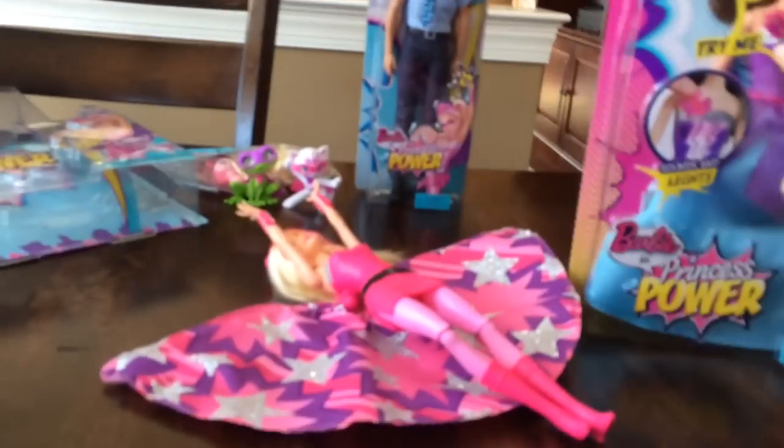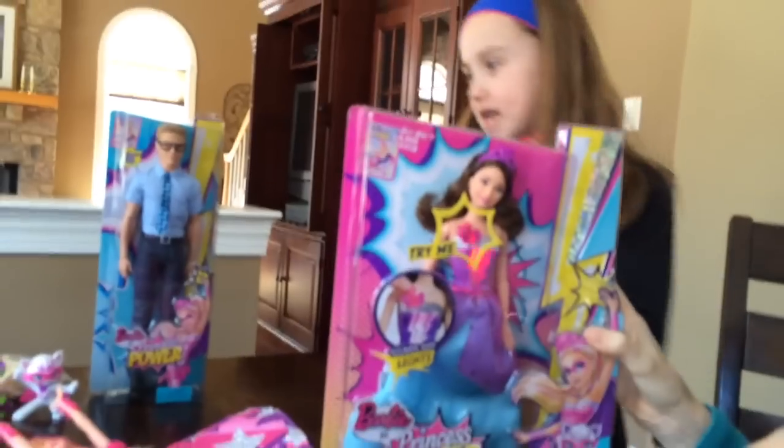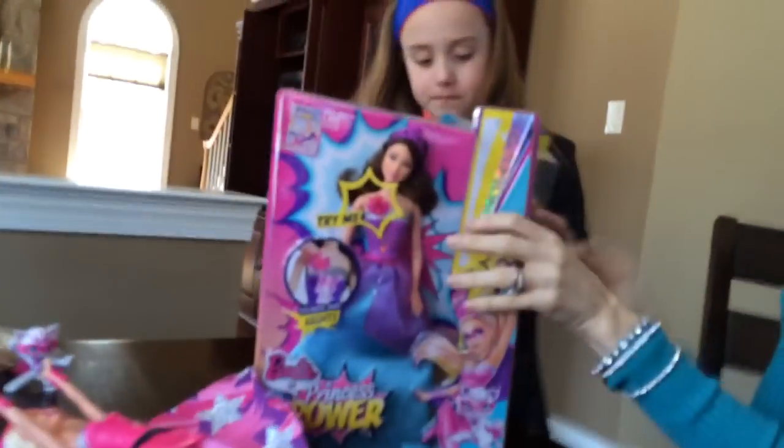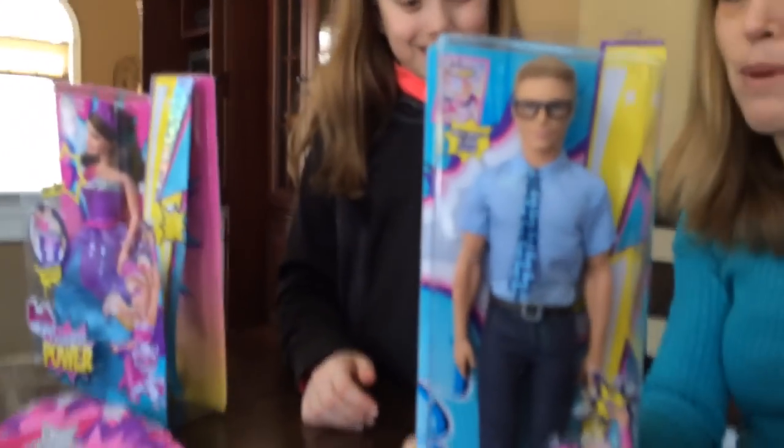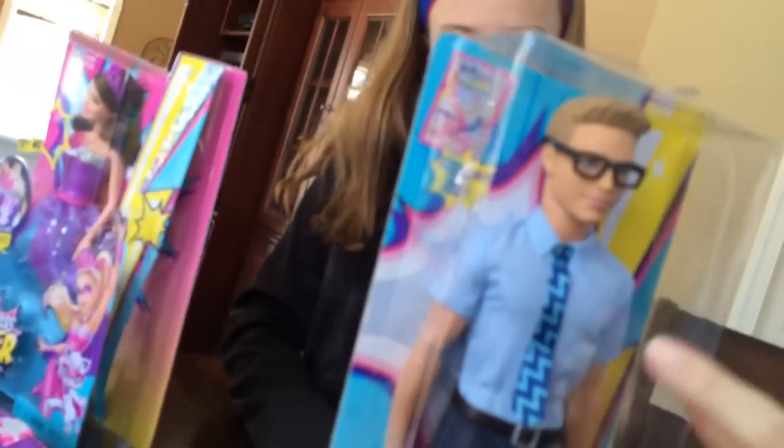She's got some friends. This one is Princess Corrine. And we've got a reporter, which reminds you sort of of the old Superman days — but he's a reporter. And then his tie has the superhero nuance — a little lightning bolt that you can see as well.